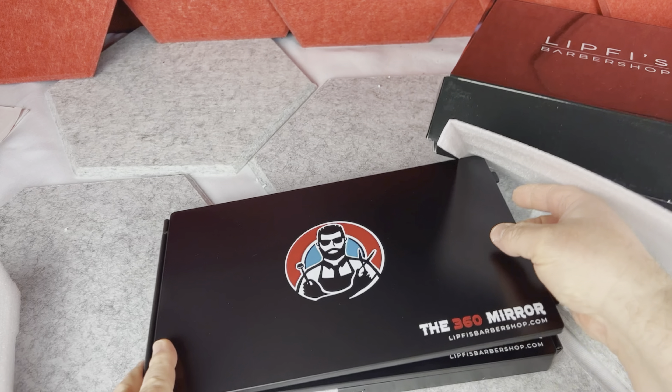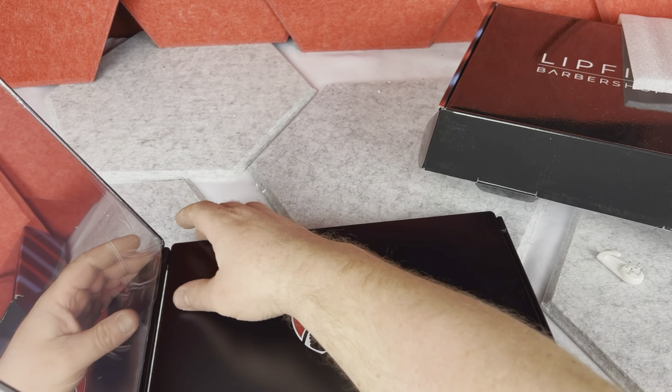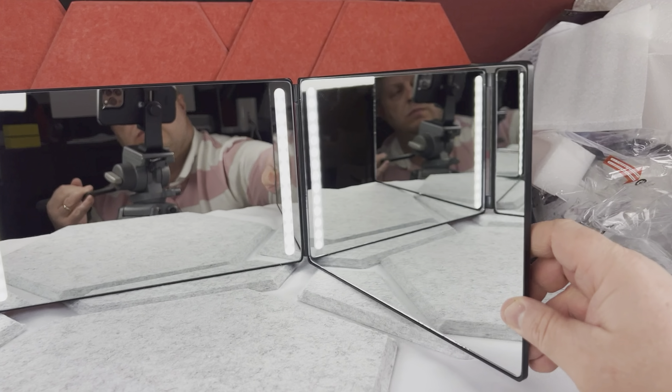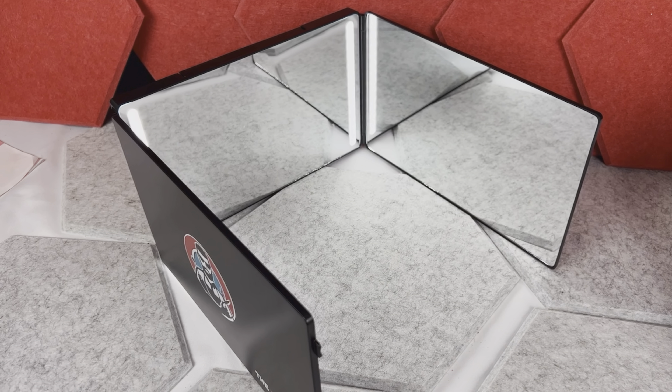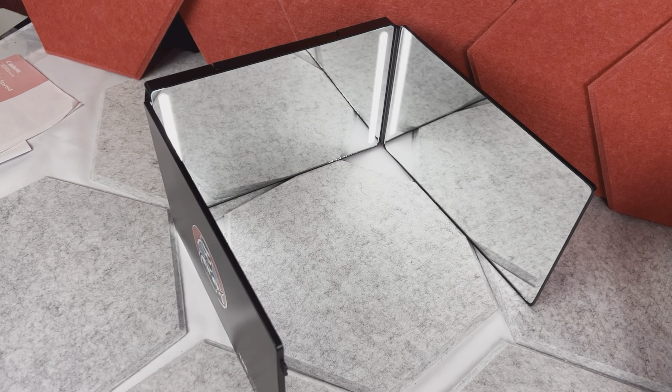One thing I gotta say is this mirror is actually pretty heavy — you can tell it's durable and high quality. The mirror unfolds and is made from three segments. The really great thing is that the segments unfold all the way, so you could technically open it wide on the wall. But if you want a three-way mirror, you would keep the panels in a C-shape or 90-degree angle to each other, which you can always adjust.